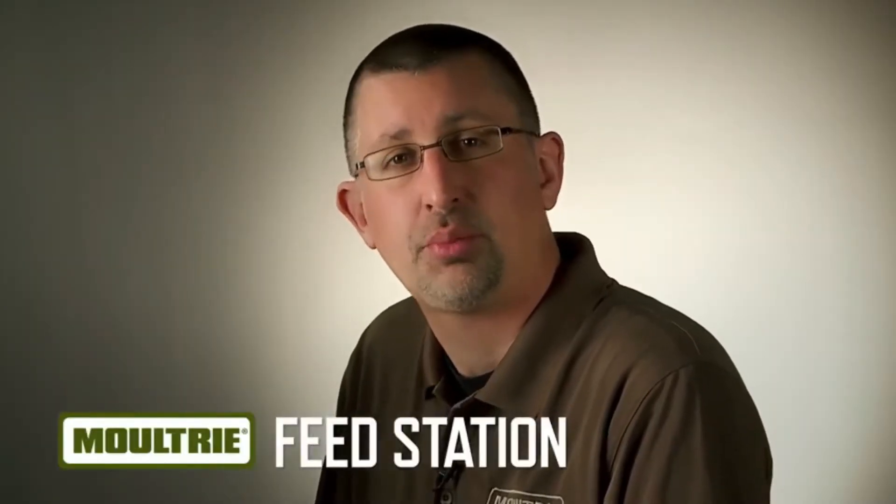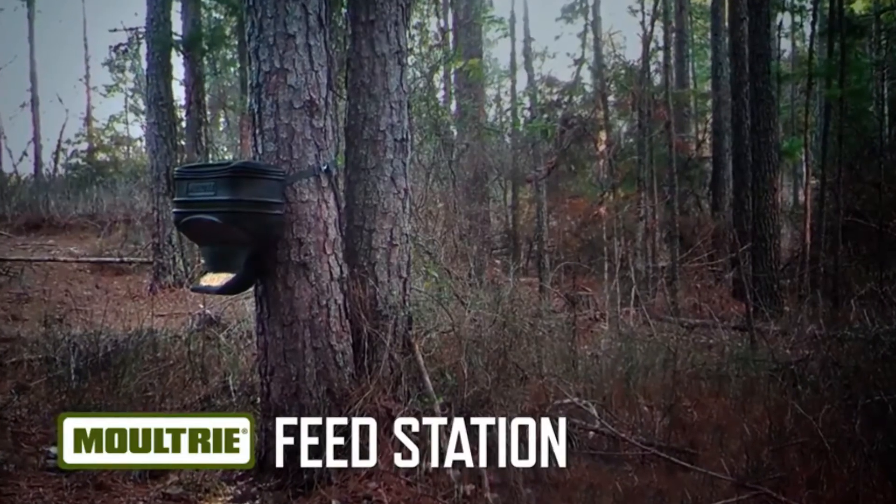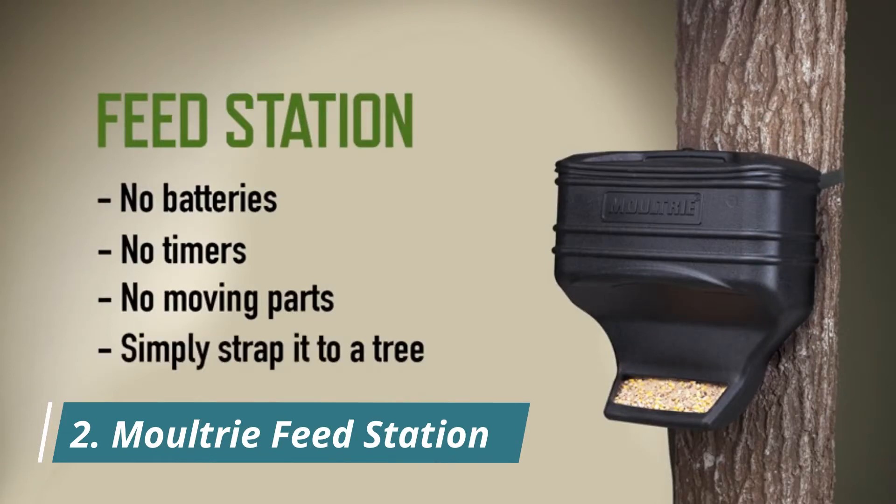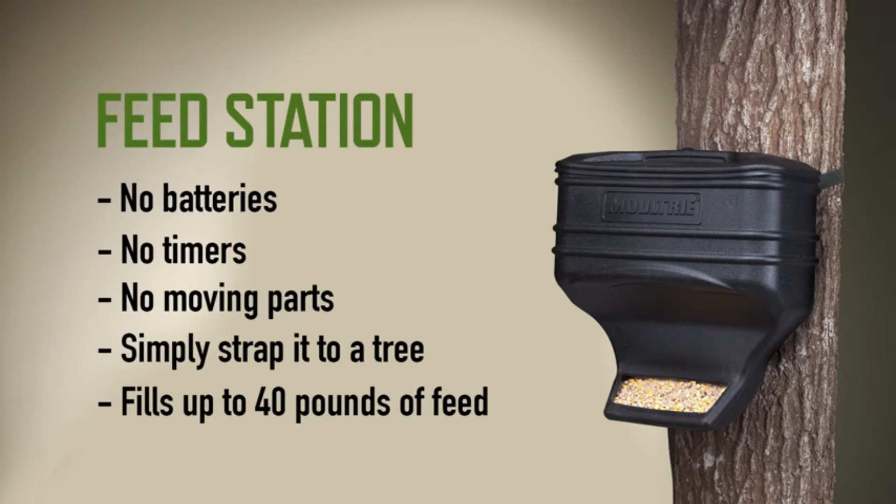For the ultimate in feeding simplicity, you need the Moultrie Feed Station. With no batteries, timers, or moving parts, this is easy to use. You simply strap it to a tree, fill it with up to 40 pounds of corn, powders, or other feed mixtures, walk away, and it will do the job.